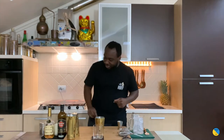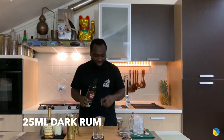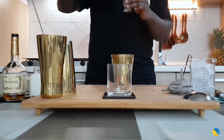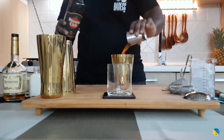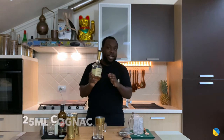Now we're starting — it's going to be 25 ml of dark rum. Here we go. Fantastic, we're going to add 25 ml of Kahlúa — 25 ml of Kahlúa.